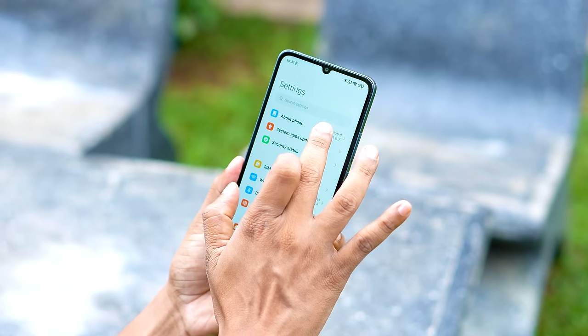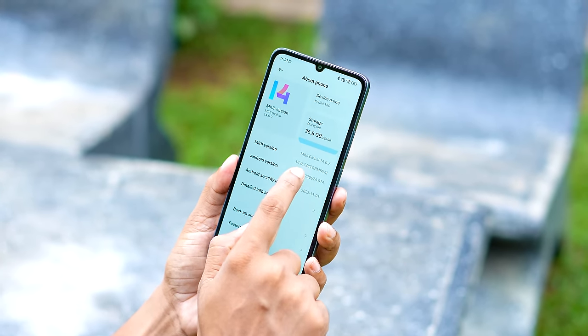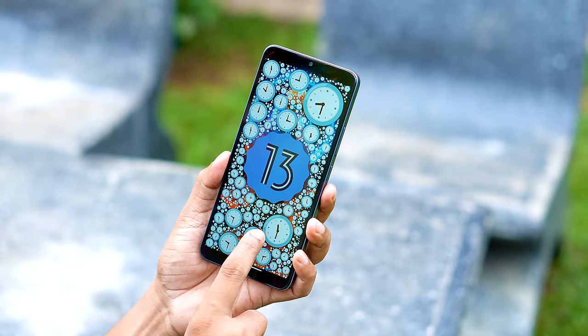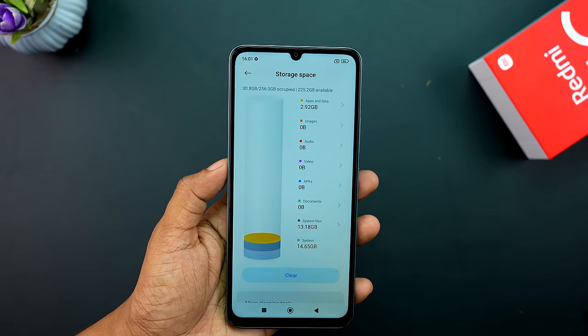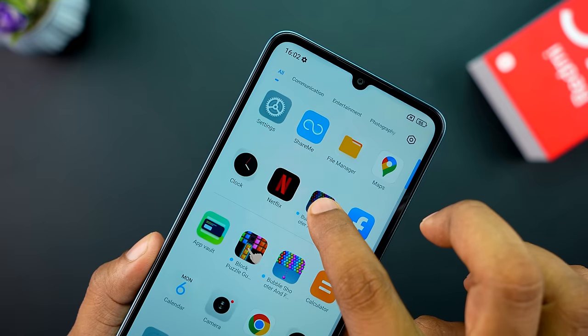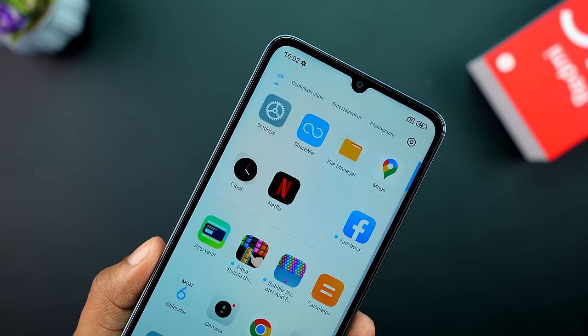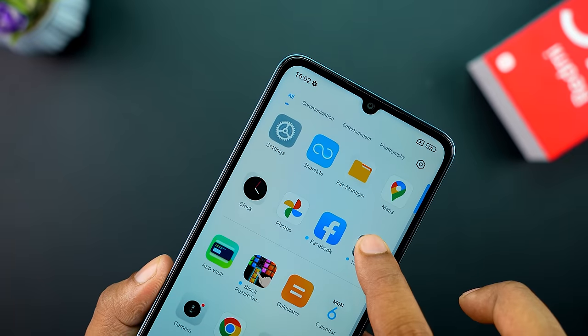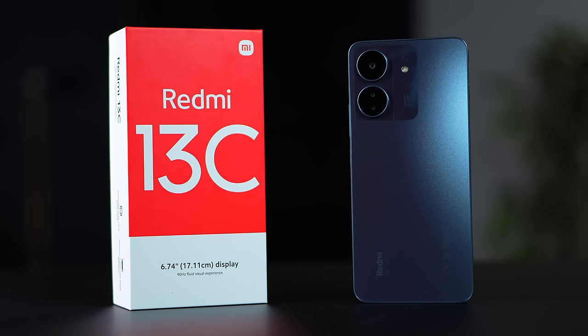It is running MIUI 14.7 version based on Android 13. The MIUI experience is good. I have to mention there is bloatware installed. The animations are smooth. My device has a lot of experience to offer, though navigating the back cover area can be tricky.